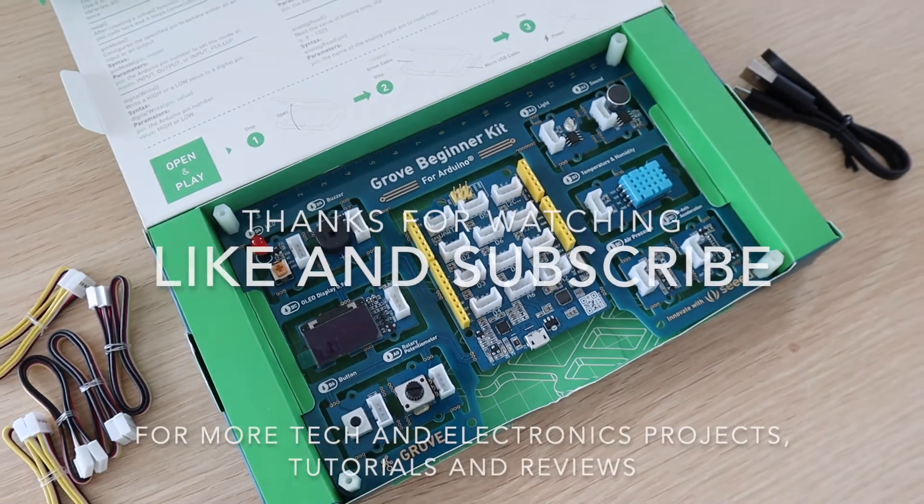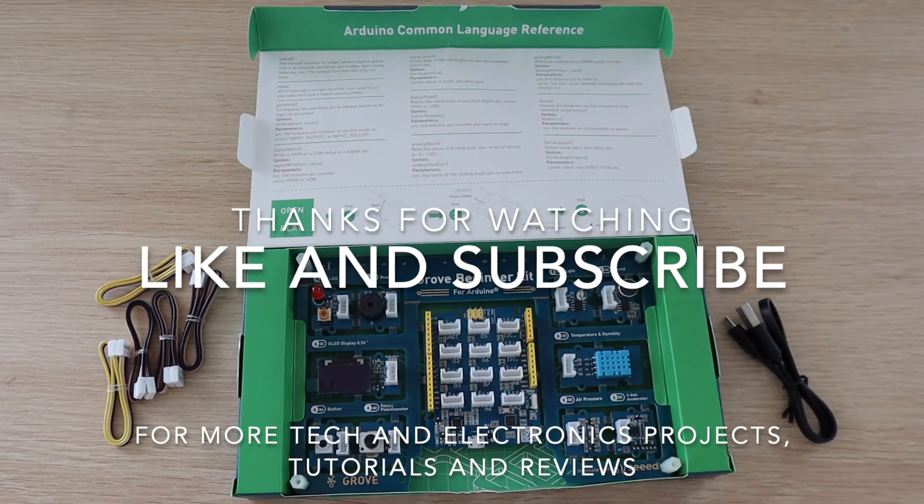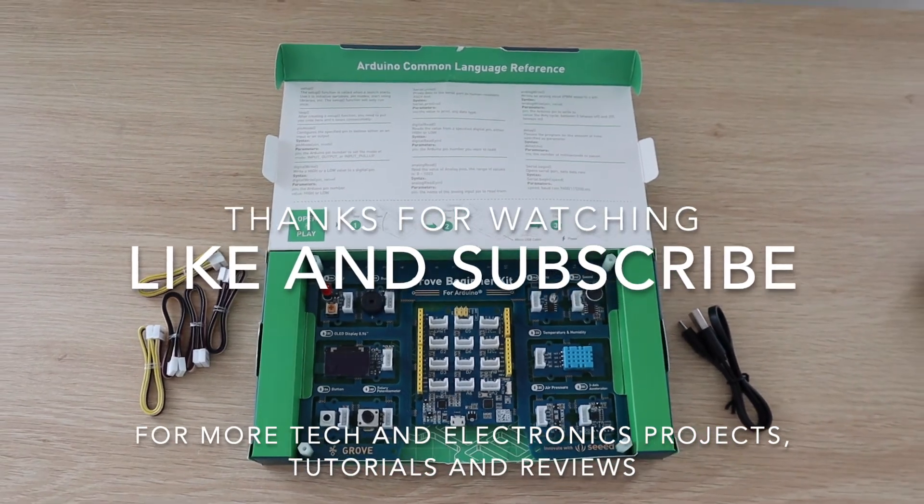Thanks for watching. Please remember to like this video if you enjoyed it and subscribe for more tech and electronics projects, tutorials, and reviews.